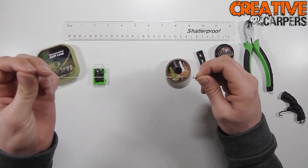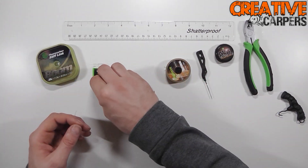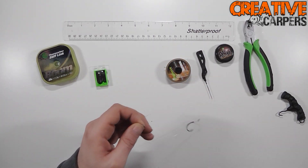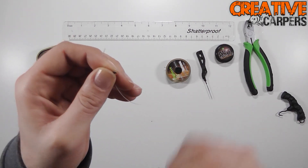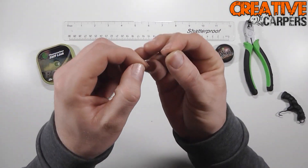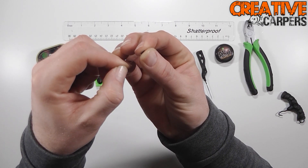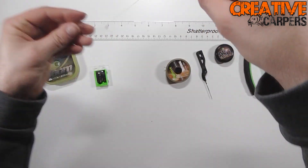You can pull this down a little bit tighter once you've got the next step of the rig done. Take one of the small crimps — always cut a 45-degree angle on the stiff link, as it makes it a lot easier to thread through the crimps. Thread it through one of the sides, and then you can set the length that the rig is actually going to finally be.